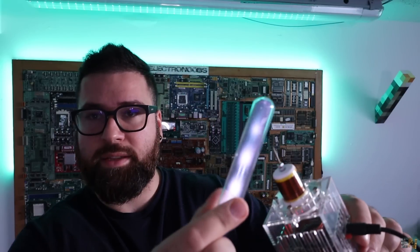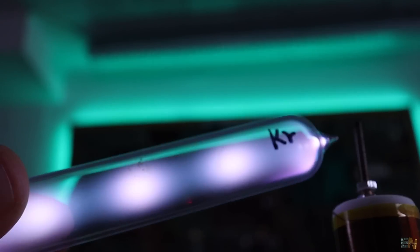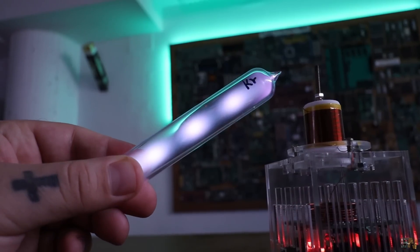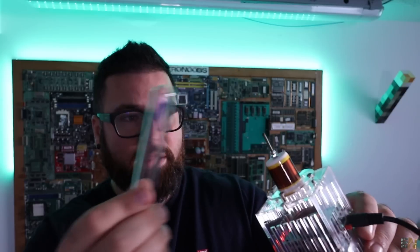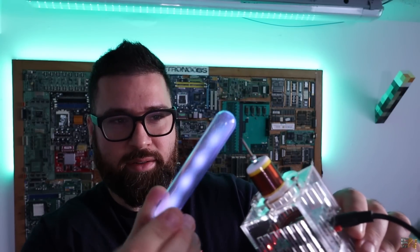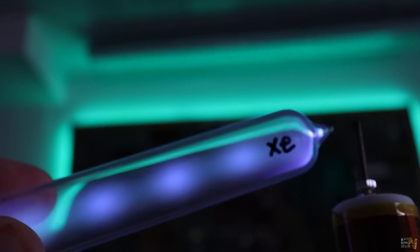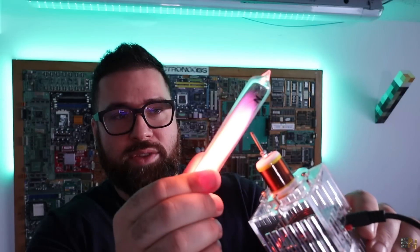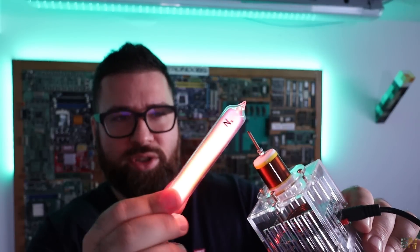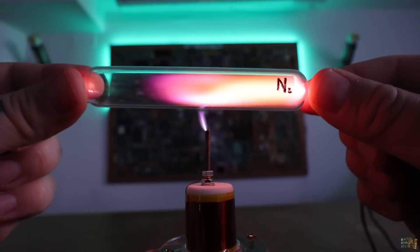Now here I have krypton and this creates some sort of white-yellowish color, and also some oscillations inside — some dots — that's very interesting. Now here I have xenon and as you can see it creates white but more bluish. It's not as bright but it's cool to watch. And finally we have nitrogen and as you can see it creates like a violet and also gold color — a mix between violet and gold. Maybe there is some contamination inside of the tube, but look how cool it looks.